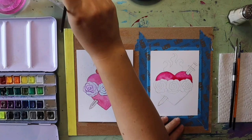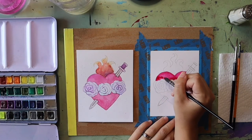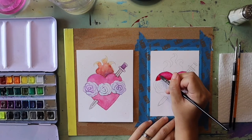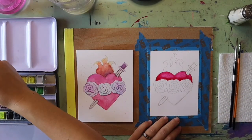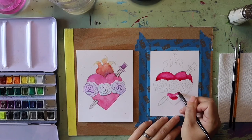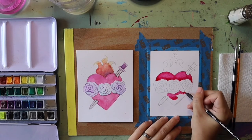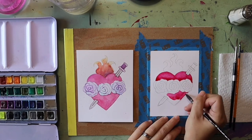If I want that color darker I can add more paint or another layer. You can also add additional colors on top of your heart while the paint is still wet to create nice effects. I'm grabbing more of the same pink shade and filling in the bottom section, being careful around flowers and the sword. Anything I accidentally paint on top of I can always mop up with a paper towel.